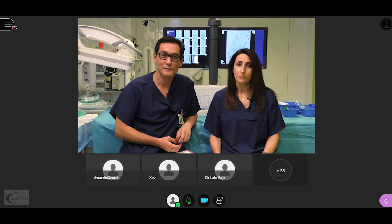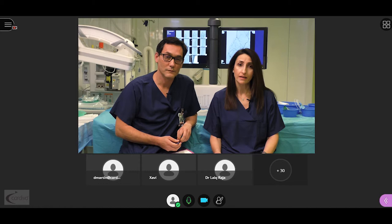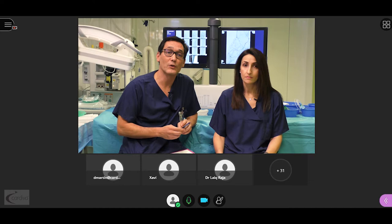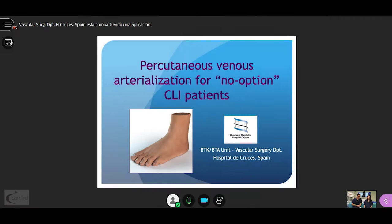Good evening, ladies and gentlemen, from the Vascular Department of Hospital de Cruces in Spain. We would like to give you a very warm welcome to our live webinar regarding percutaneous venous arterialization. We are aiming to have a 100% interactive session so that we will be delighted to receive all your queries and remarks to be responded at the end of our presentations.